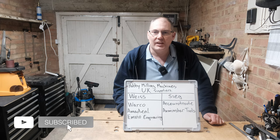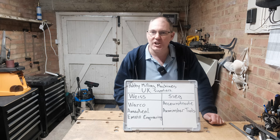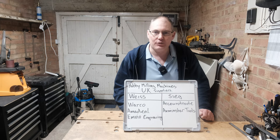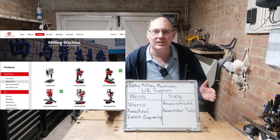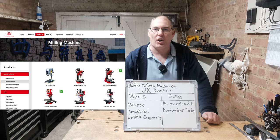From all my research, it appears that all hobby mills, lathes, and machinery come from two different Chinese manufacturers. One is called Weiss — or is it pronounced the German way, Weisser? I don't know, please let me know. And the other one is Sieg. These are the two hobby-grade manufacturers, both based in China.